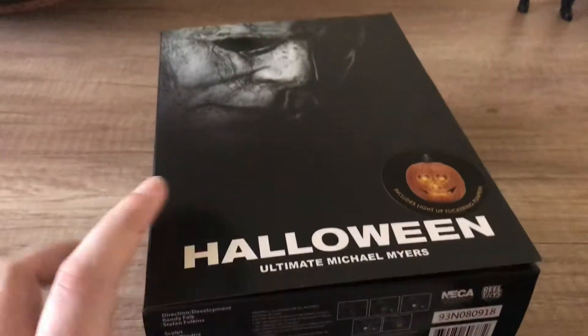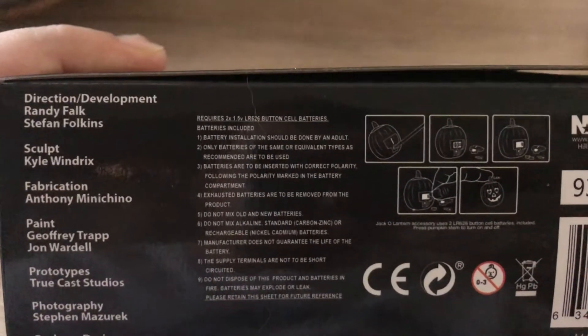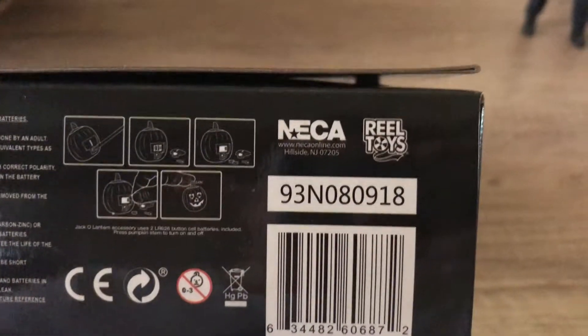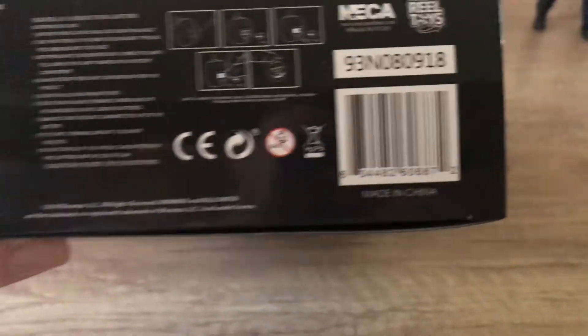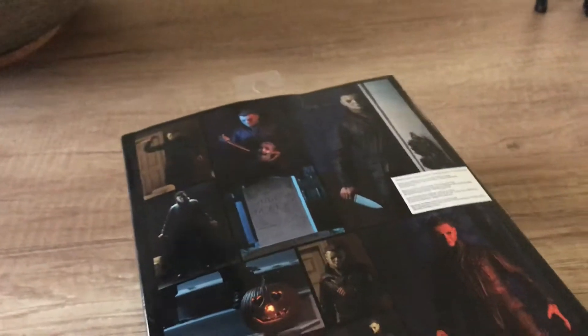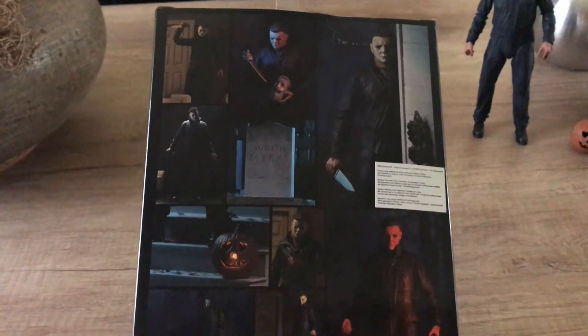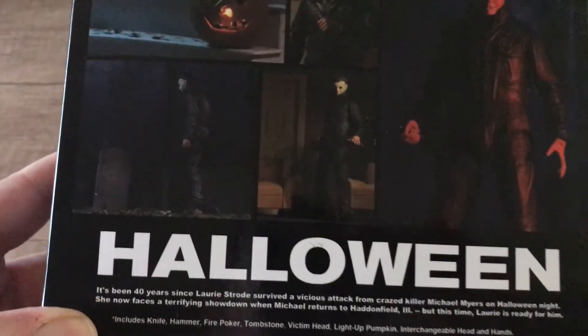NECA Real Toys. Here's the bottom, just to give everybody credit. Here are some instructions on the pumpkin that comes with it. And the logos, the barcode. Miramax owns the film. Here's the back side with some great images of the figure — quite a decent amount of pictures actually. And then you have a Halloween read-up.